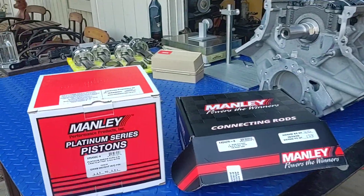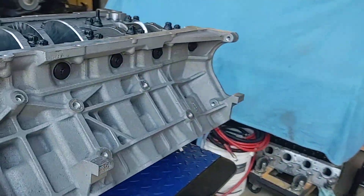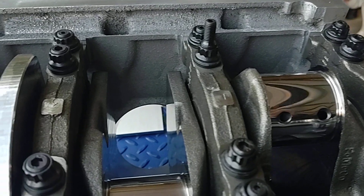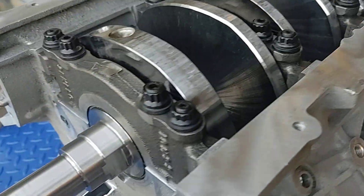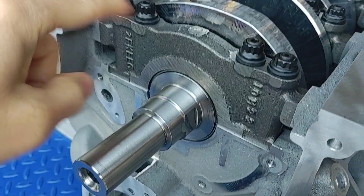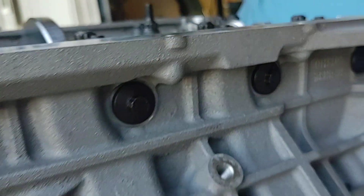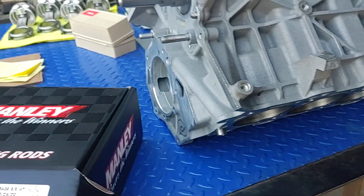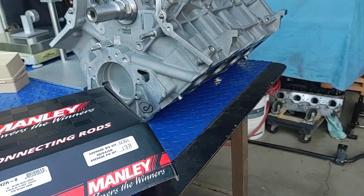What's going on guys, All Muscle signing back in. We had this coyote build going on — last thing we showed was the crank install. The journals were polished, crank was installed with the Clevite bearing set and the ARP stud kit. We went over that in the last video, but moving on — next step is obviously the pistons and the connecting rods.